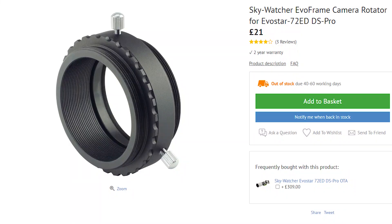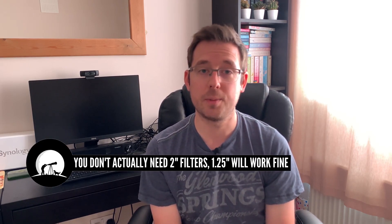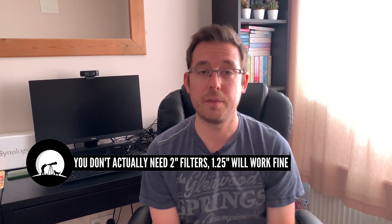If you have the newer model with the shorter tube assembly this one definitely doesn't apply, but if you have the older one like I do: if you buy the camera rotator which is threaded to accept two-inch filters, you won't actually be able to achieve focus because there isn't enough backspace. So if you want to move away from just using clip-in filters in the future, you won't be able to use that camera rotator because you just won't be able to achieve focus with it.